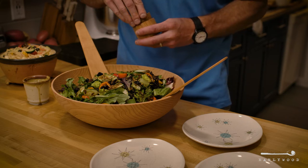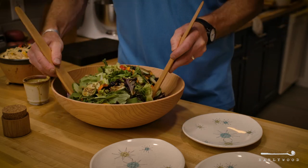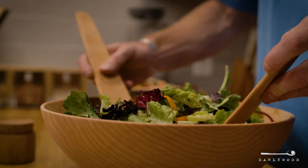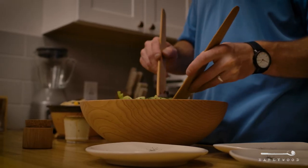So we made these longer. You grab them about in the middle here. You've got plenty of length to keep your hands out of the salad, but they're not so long that they're gonna flip out of your salad bowl. You can just shove them in under your salad and they'll stay tucked in there for anytime someone wants to serve up some healthy salads.